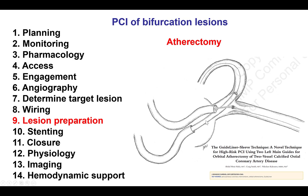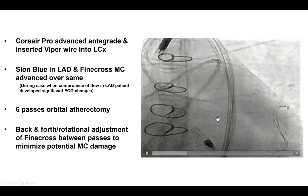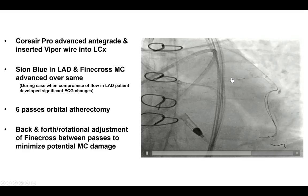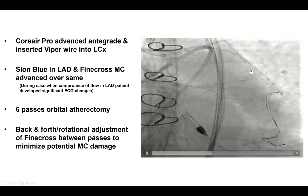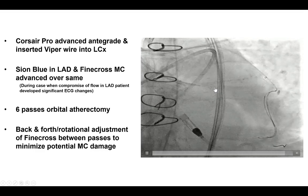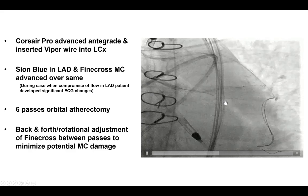One way to handle this is to use two guides and use a guide extension to protect the wire in one vessel while performing atherectomy in the other vessel. The other option is to use the guide extension over the wire used for atherectomy to protect the secondary wire into the side branch. What we did in this case was to insert a FineCross microcatheter over the LAD wire to protect it, then perform multiple orbital atherectomy runs into the circumflex. While doing that, we changed the position of the FineCross to minimize injury at the same location.